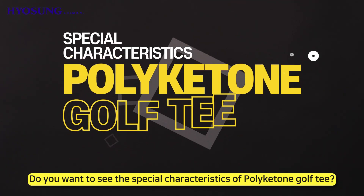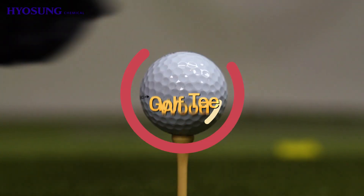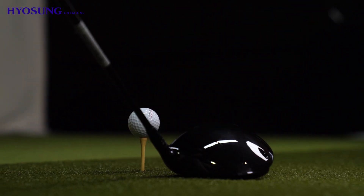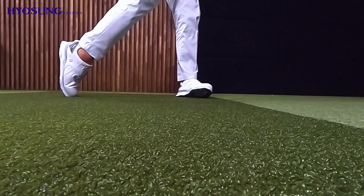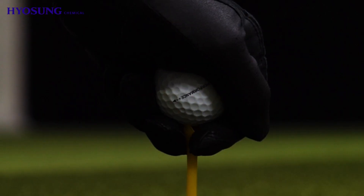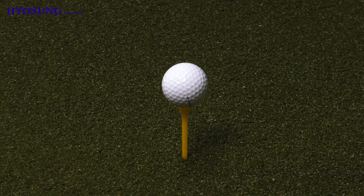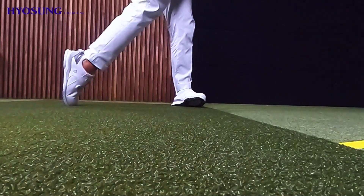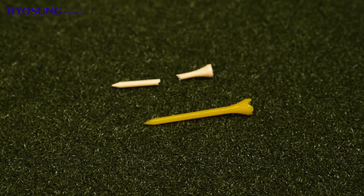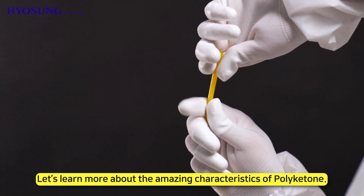Do you want to see the special characteristics of polyketone golf tees? Here are some great athletes demonstrating them. That's amazing! Learn more about the amazing characteristics of polyketone.